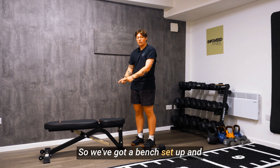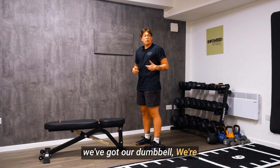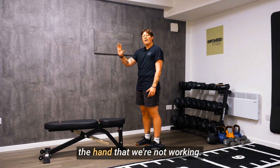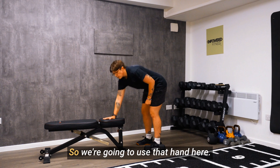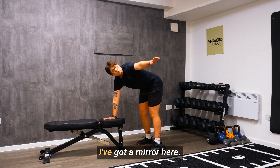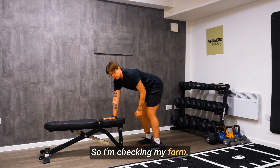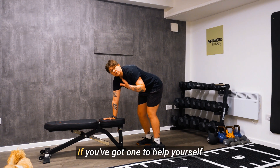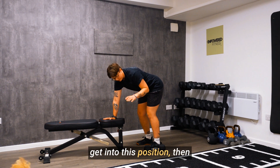We've got a bench set up and we've got our dumbbell. We're going to create that three point, which is both of our feet and the hand that we're not working. I've got a mirror here, so I'm checking my form — my back is nice and straight and my knees are a little bit bent and not locked out. Use a mirror if you've got one to help yourself get into this position.